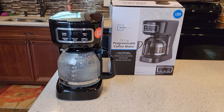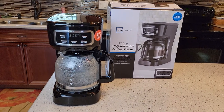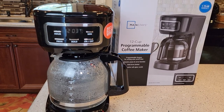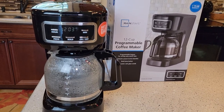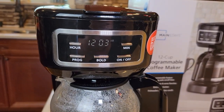Hello everyone, this is Just a Dad. Today I'm going to show you how to set the time and set the program on Walmart's new Mainstays 12-cup programmable coffee maker. They just came out with this coffee maker — it sells for $20. I just did a detailed video where it brews a really good cup of coffee and I show you how to de-scale it also. But in this video, we're mainly going to concentrate on the time and how to program it.